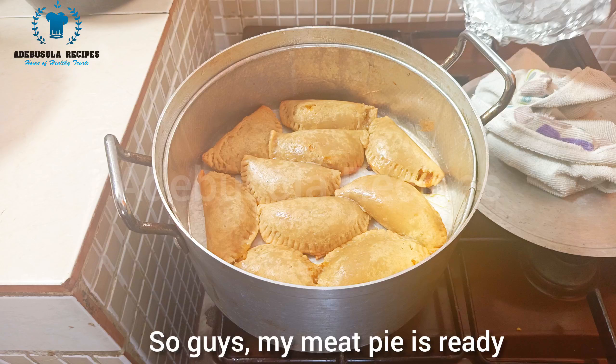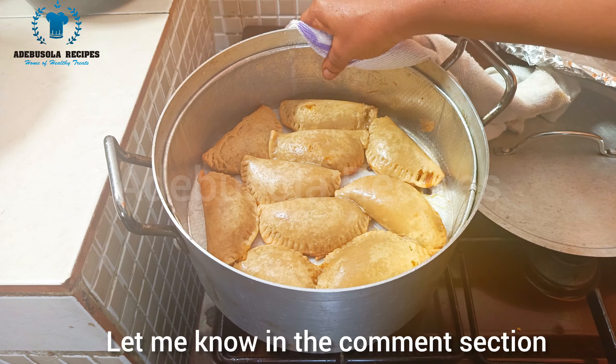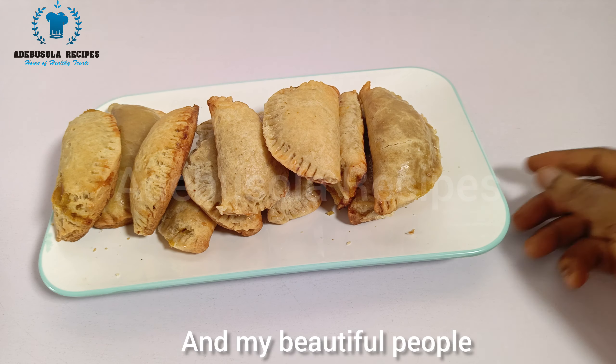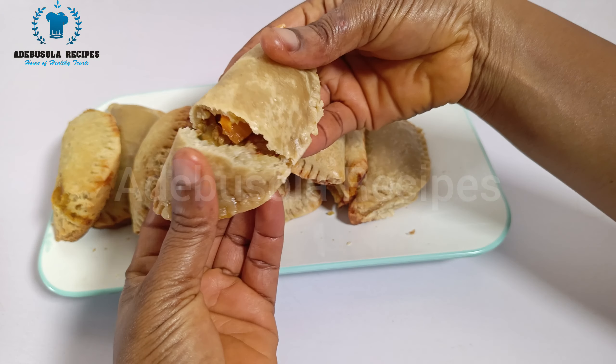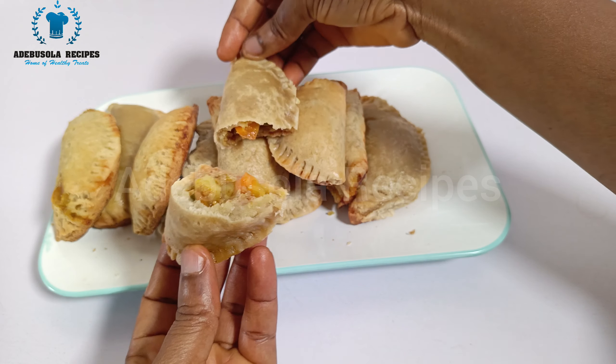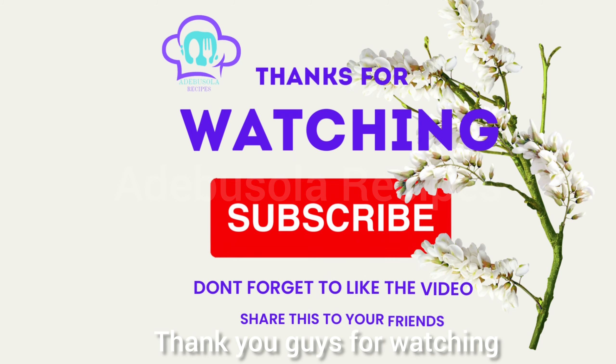My meat pie is ready and this is what I have — will you be trying this method? Let me know in the comment section. My beautiful people, this is my meat pie. Till I come your way in my next video, keep believing in yourself. Thank you guys for watching, bye bye!